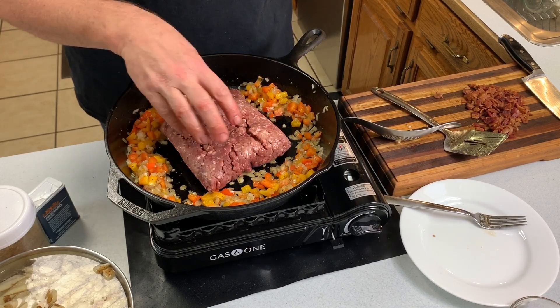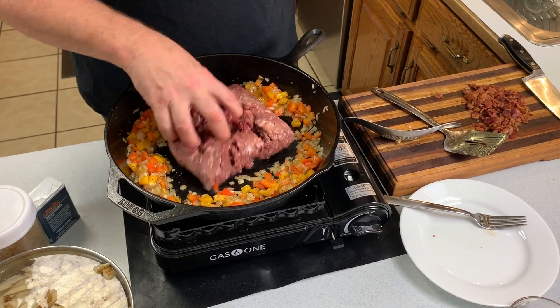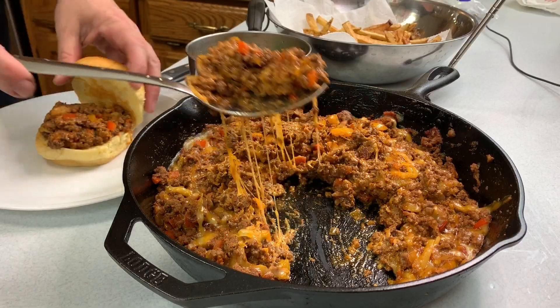Welcome back to the Teach a Man to Fish channel. Today's video is going to be venison sloppy joes. You can do this with some lean ground beef as well — it's a fantastic recipe, quick to throw together and easy to make. Let's go ahead and get started.